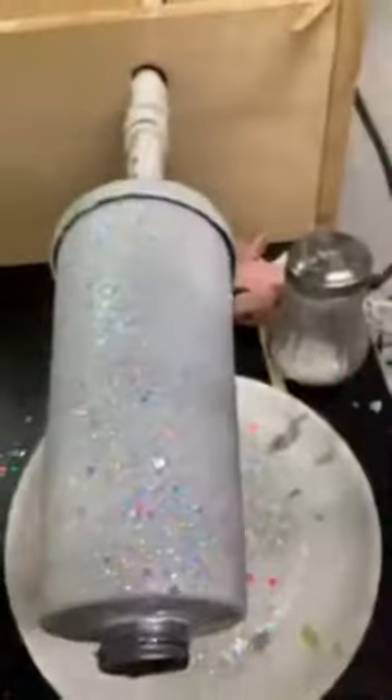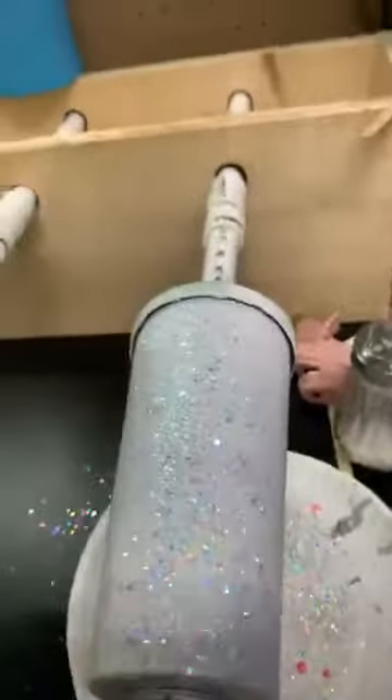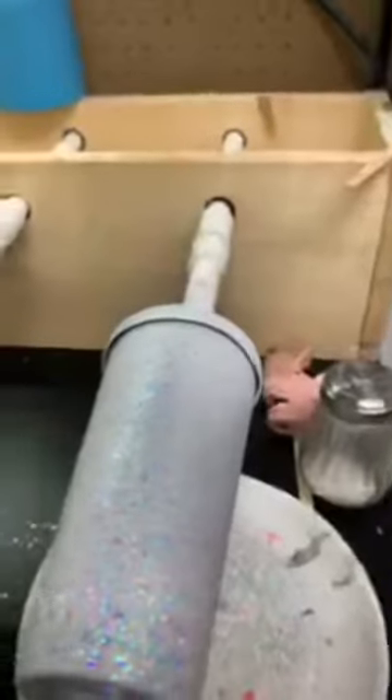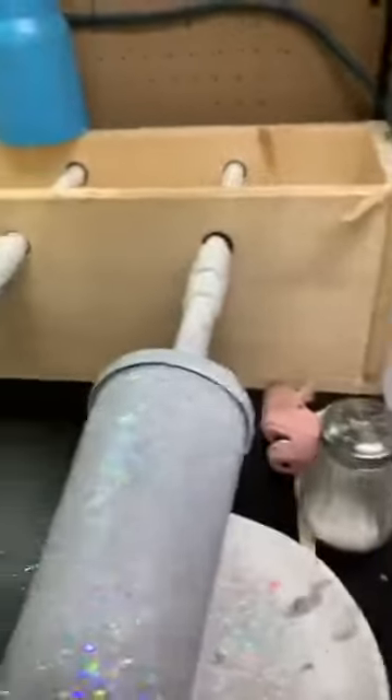That is going to be step one. I'll show you another cool trick - walk with me while I show you this. I don't know if I showed it in this video but I did share it in a group.